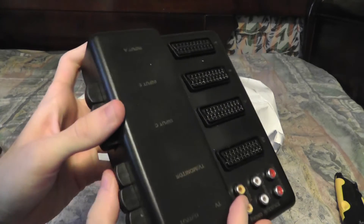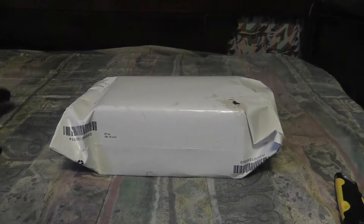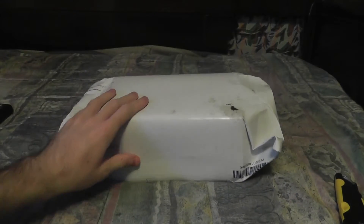I also got a SCART selector box, which I may not need anymore, but we'll get to that later. And also just a regular SCART cable. Anyway, enough of that — let's get into this box and see what's inside.